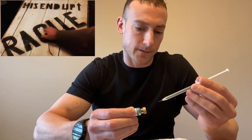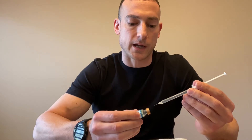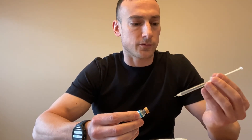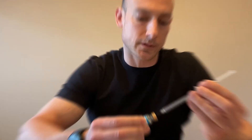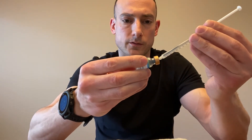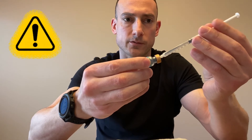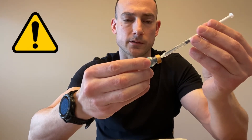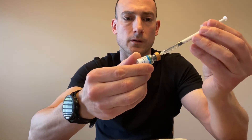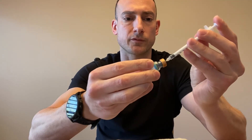Aim the needle into the corner of the vial and slowly let the water drip down the side. Rotate the vial slightly side to side so it's mixing as you insert. Hold two fingers on the syringe and two fingers on the vial. As you insert on an angle, it will start pulling the water in — use your fingers to gently guide it so it doesn't go too fast.